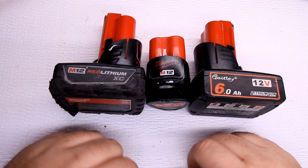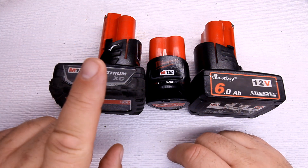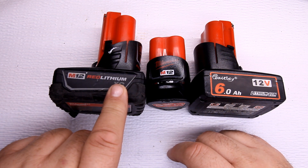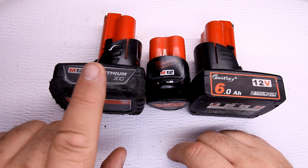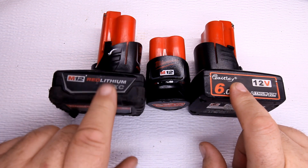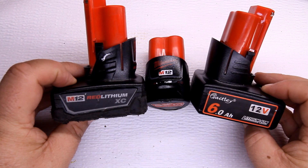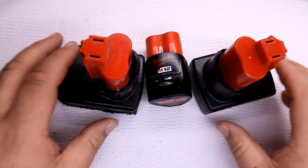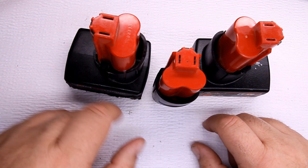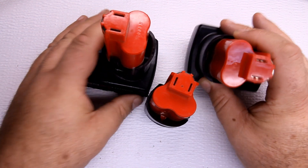I use the knockoff the most at home because I don't care if it gets damaged since it was cheap. The Milwaukee 6.0 amp hour version is about $65. This knockoff at $42 is half the price of the Milwaukee 6.0. Let's go ahead and take the voltage on these — I just pulled them off the charger as soon as they hit green on all three.